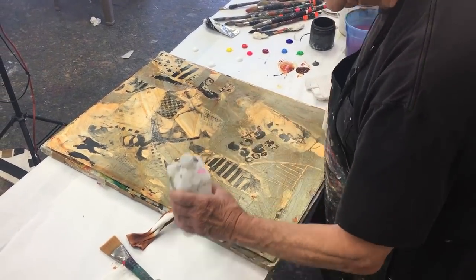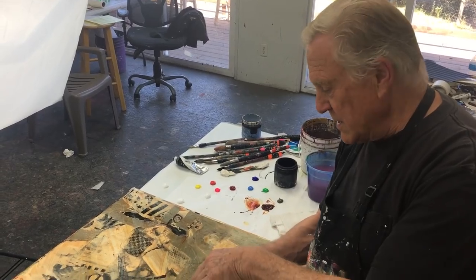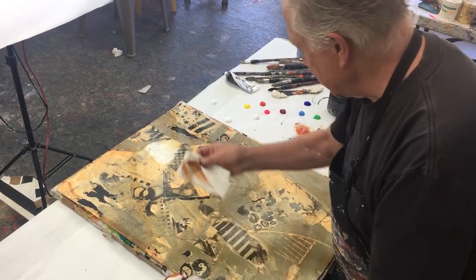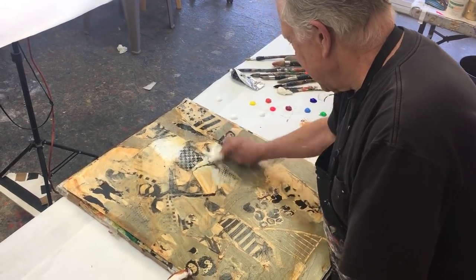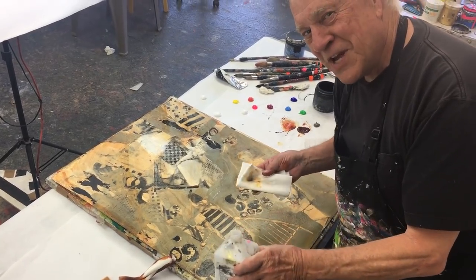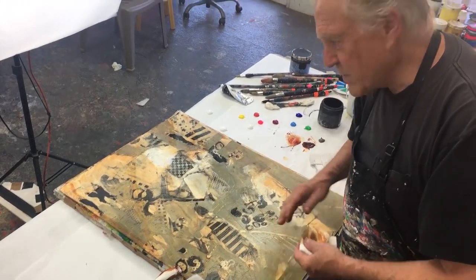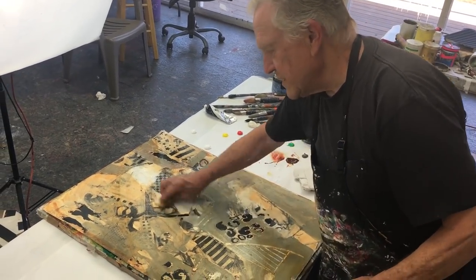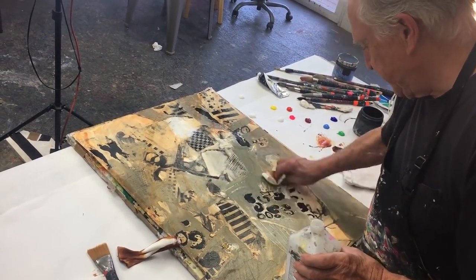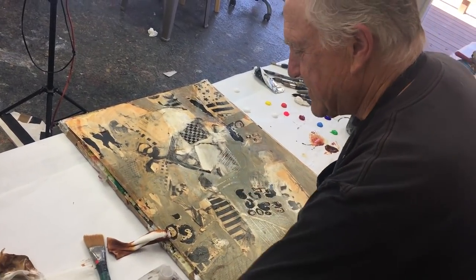Now what's fun is to take some isopropyl alcohol — doesn't matter if it's 70 or 90, isopropyl rubbing alcohol — and finding the figure in here. See, it takes the color out. I think I love where this is going. Almost like negative shape painting. I had an idea when I first did this: people up here, people down here. Now it's time to develop the concept. This is still part of my circus people, performers.